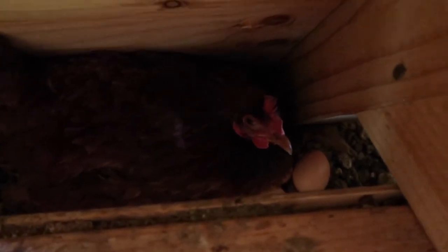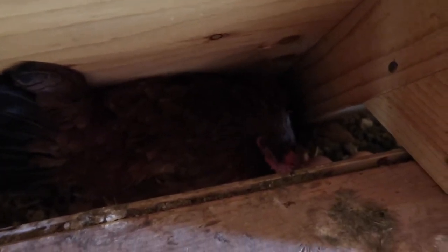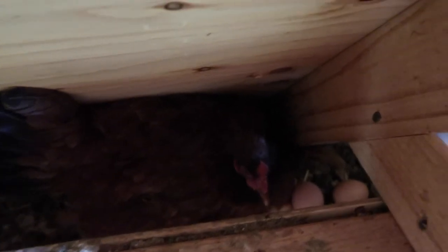She was already sitting on eight eggs, and I brought out another five for her to sit on, so that's 13. They say a hen can effectively sit on eight to ten eggs, but last year when we did this we had about 12 eggs — one ended up not hatching. I think they can sit on more than eight.